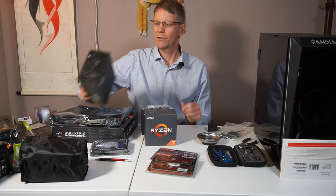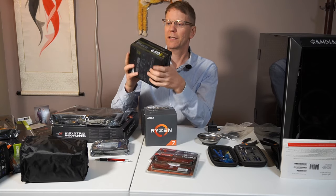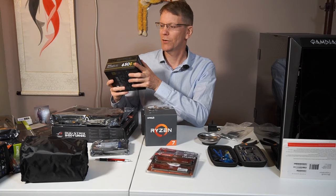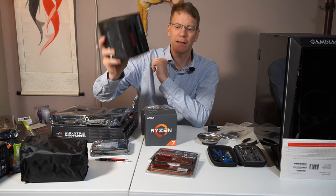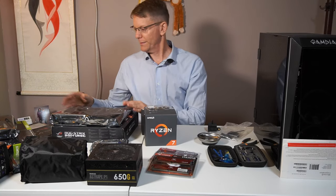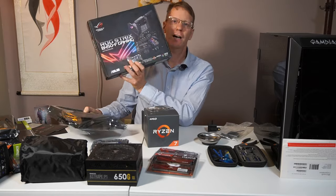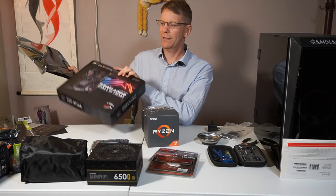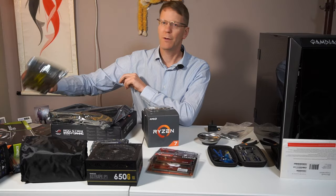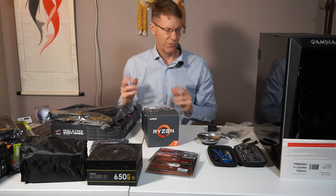We have our power supply - 650 watts - which should be good enough for us. It also has a cool RGB pattern on it. Thank you to GameDS, they sent this to me. Then we've got our board - an ASUS ROG B450 - which can be upgraded to a Ryzen 3 if we ever do that. And then we have the Gigabyte 1660 Ti. So that's about it, let's get started.